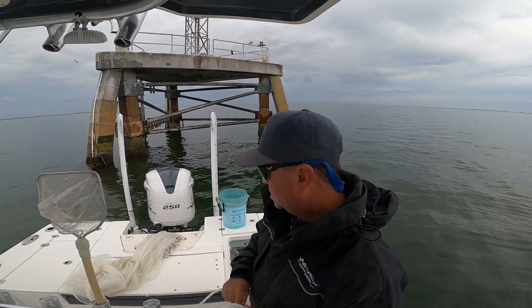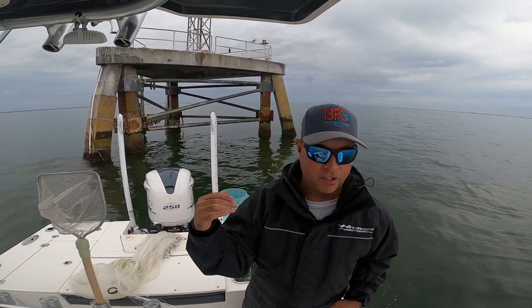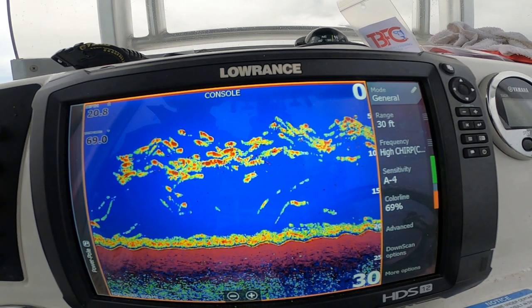Just like that folks, I'm done. But what you're looking for when you're looking in deep water applications is you're looking for the marking of bait on the bottom.